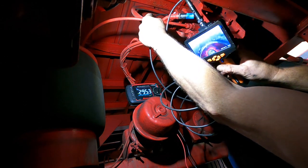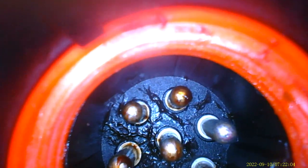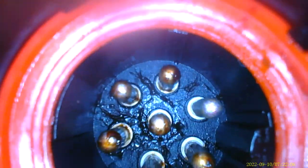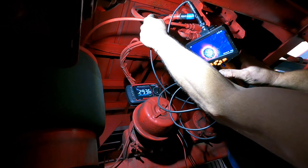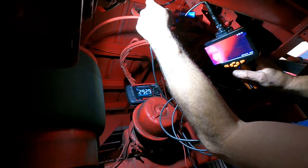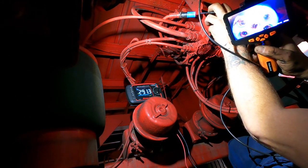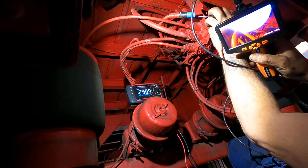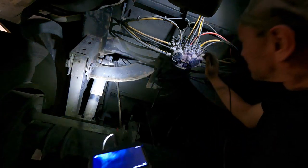Now with the endoscope, what I'm looking for here before I condemn the ECU is to have a look at the plug situation to make sure there's no corrosion. As you can see here already for diagnosis where you can't quite reach in - you can see that, can't you? That's pretty good - plugs all right. I'll just check the other end here to make sure there's no corrosion, which is fine. So if you have fine plug sockets and stuff like that, it's worth using the endoscope to inspect them.